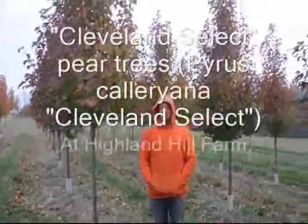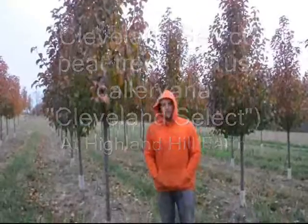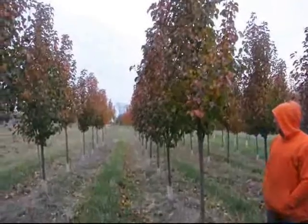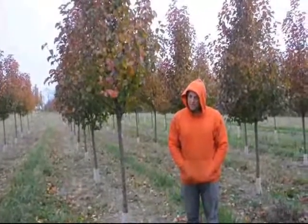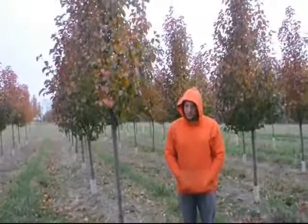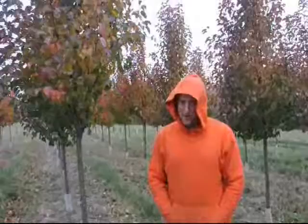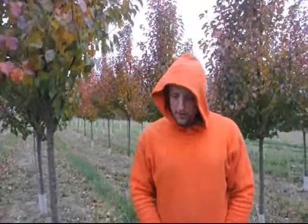This is a Cleveland pear. They have a nice white flower in the spring and green foliage throughout. They're a dense pear tree and they do have a very small fruit to them. It is not an edible fruit — this is an ornamental tree. So if you want a pear tree that produces fruit, you may want to try a different type. Usually they're used as street trees, or occasionally in the backyard for a lot of white color in the spring.